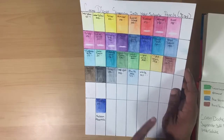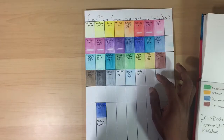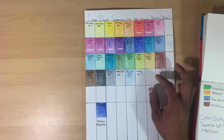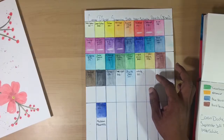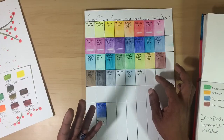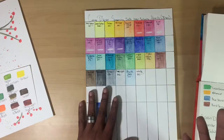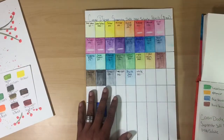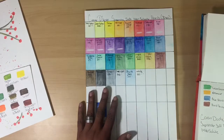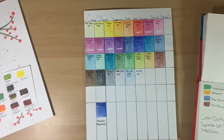That brings me to the light fastness of the pencils. You don't typically get pigment information with water-soluble watercolor pencils, but you do get light fast information on the more professional artist-grade pencils. Caran D'Ache does it, I think Faber-Castell does it on their Albrecht Dürer line, and I know Arteza does it on their expert line of watercolor pencils.